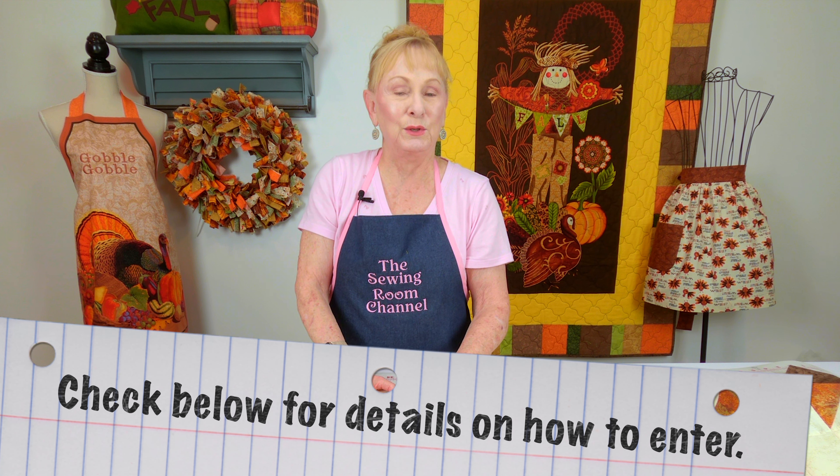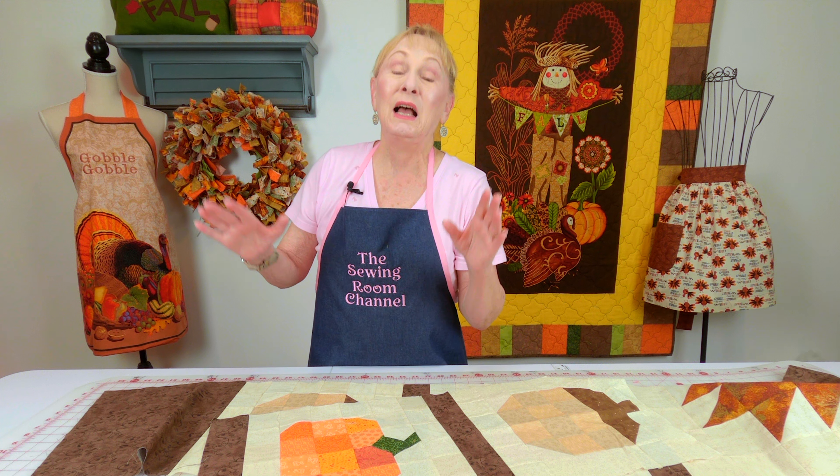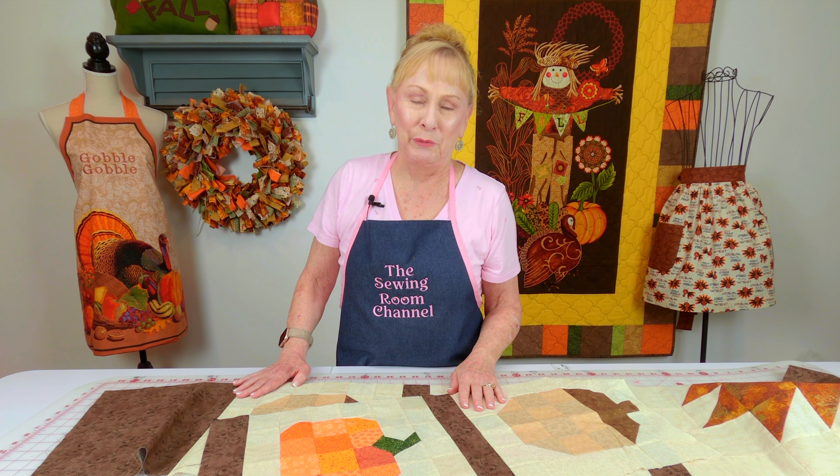One more thing I wanted to do was take you on a very quick tour of the sewing room, because I showed you one a few months ago where we had just moved in. Right now it still looks like we just moved in, but we have done a lot in here. So let's take a quick little look-see around the room.